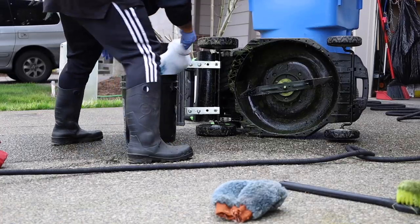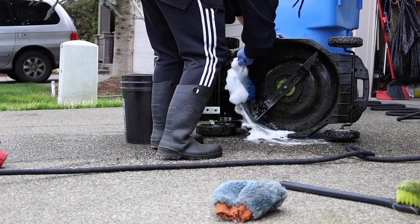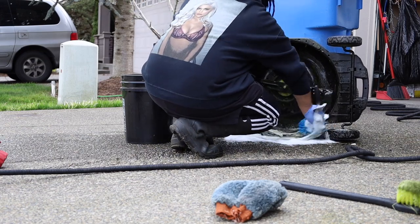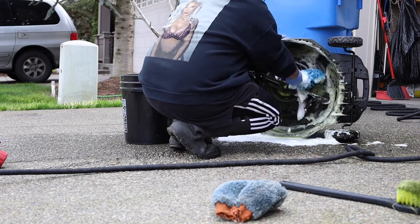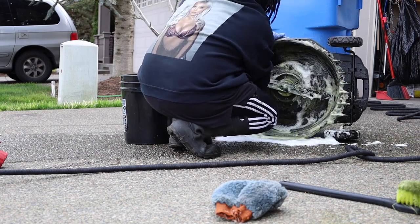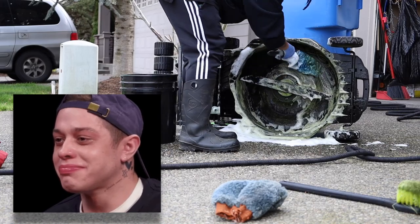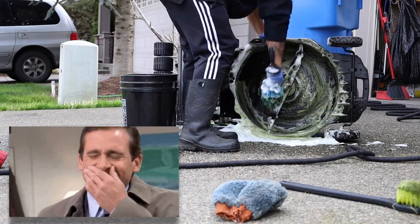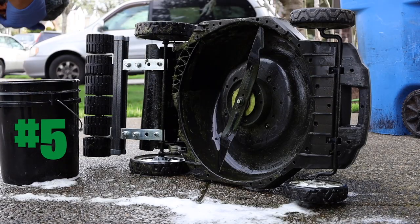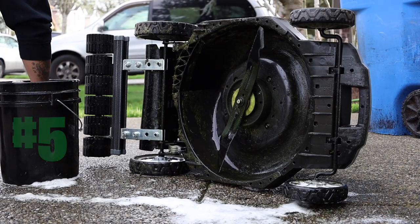Step four: rim brush to loosen up the grass. This is an awesome tool — I use this for all my rims when I flip used cars. It works really well for getting into the deck and loosening everything up.